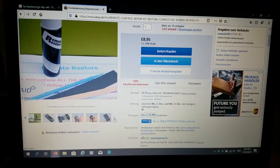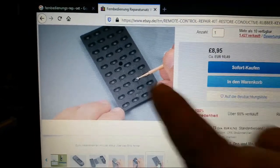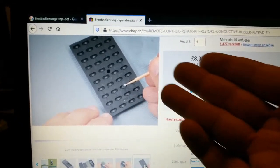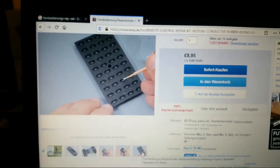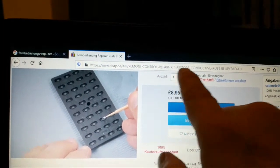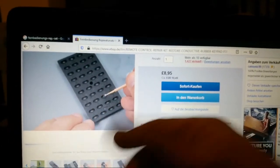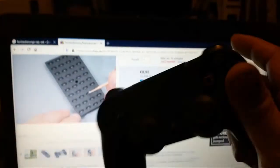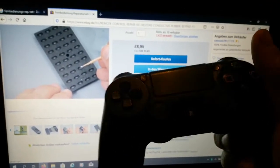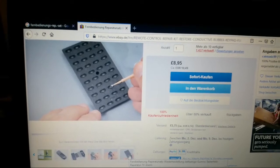This will add again the special contact — I think it's something like carbon. You can just paint this over there. As you can see, this is a remote control repair kit to restore conductive rubber, and this will fix really a lot of stuff — not only remote controls. You can fix PlayStation 3 or PlayStation 4 buttons when you see you are pressing like crazy and it's not working.